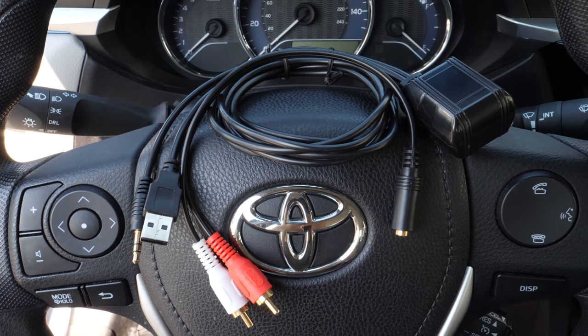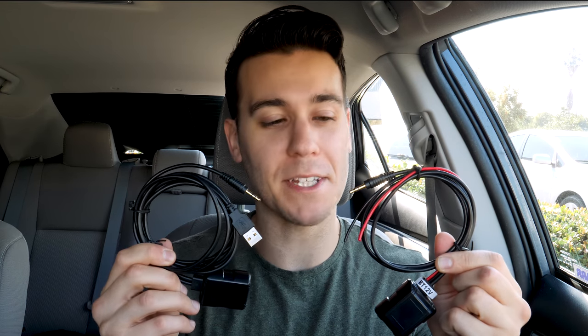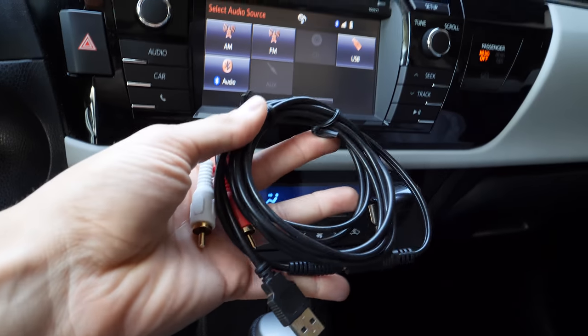The final two receivers are by Bueller. The first is the BT USB, designed to be installed behind the dash and out of view. It requires USB power and has an auxiliary output, and it also has the option of connecting via RCAs — so if your source has RCA inputs instead of auxiliary, you can use those. The second is the BT 12V — the only difference is the power source: USB versus 12-volt. The BT 12V also supports RCAs instead of auxiliary.